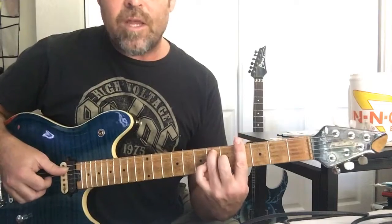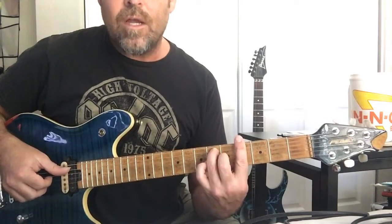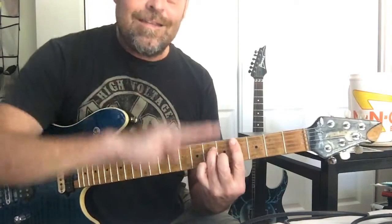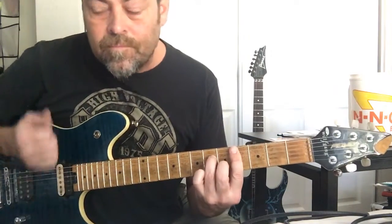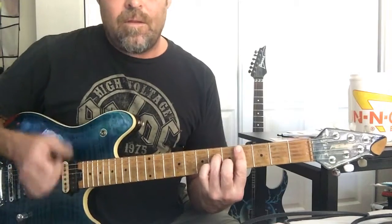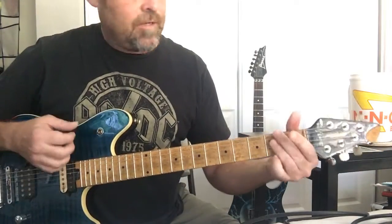Then C minor seven — we're barring at the fourth fret. It's the same shape as G sharp seven, we just bring everybody down one string. Third finger here, middle finger here.